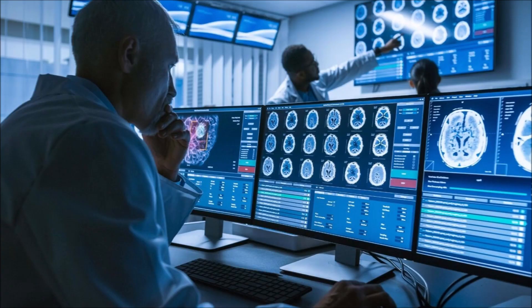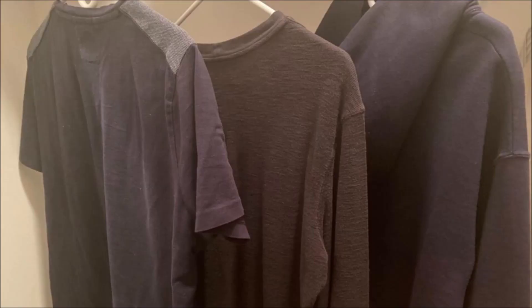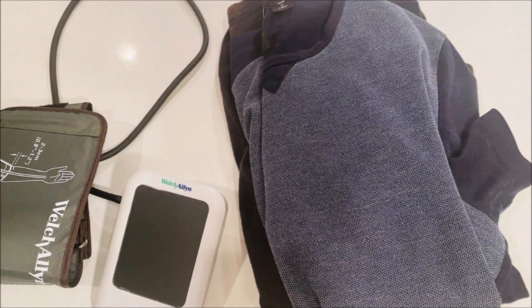So now that we know what the experts recommend and what the studies showed, I decided to perform my own personal blood pressure study to compare my results with theirs. I used three different shirt sleeves, rested two minutes between each measurement, and kept the shirts by my side so I didn't have to get up and walk around, maintaining consistency for each measurement.